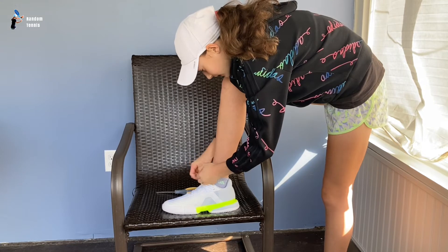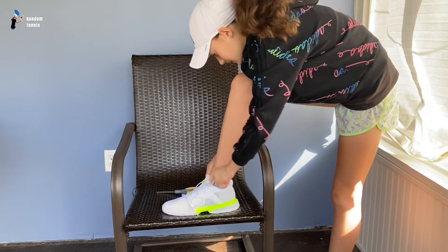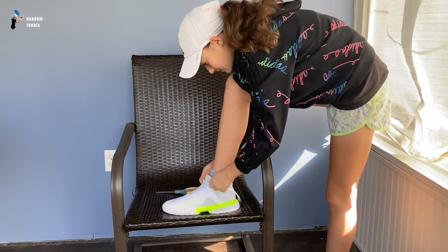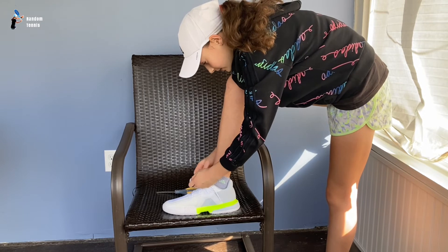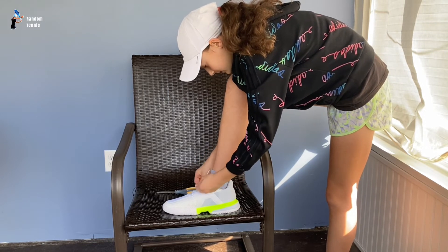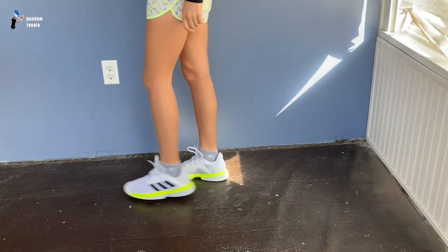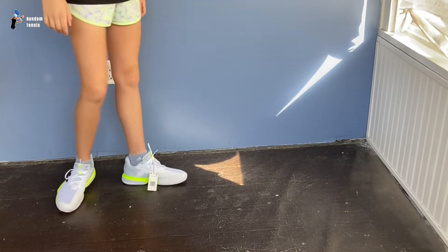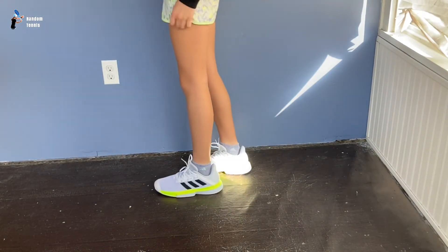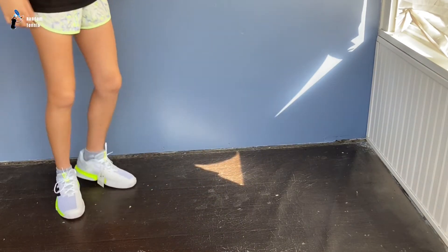There we go. Very nice. And it's a very supportive shoe, medium thick. So we're going to tie these up and then review how you feel when running and playing. So we have the shoes here — very nice and supportive, very nice color, very vibrant, especially with these shorts. They match. Let's start running.